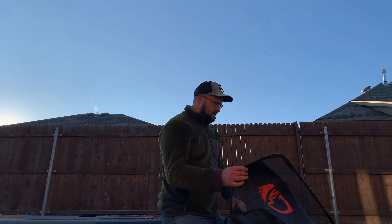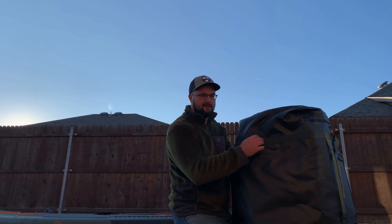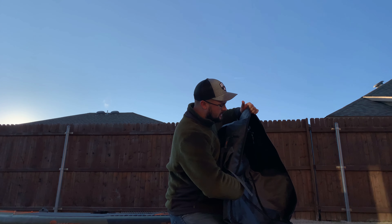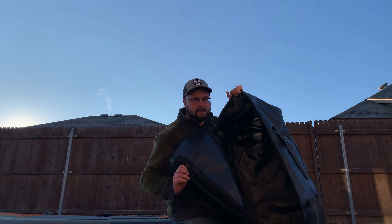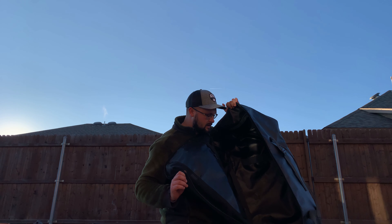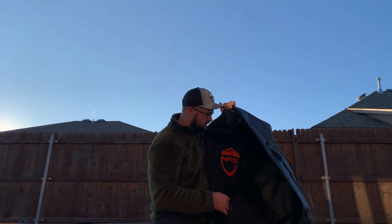The bag you get with this thing is pretty cool. It's got some straps — they kind of fall off all the time, they're kind of annoying, so I just left them off. I don't ever really use it as a backpack. It's nice and ventilated, so everything in here gets dried out pretty easily. There's some straps inside I really don't ever use; I just chunk everything in there.